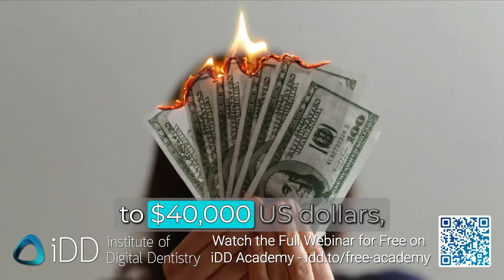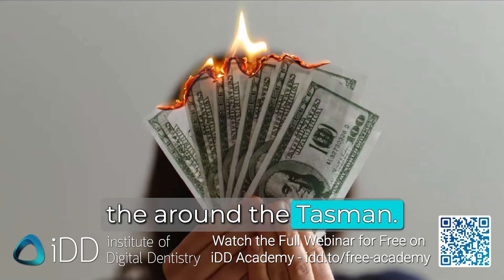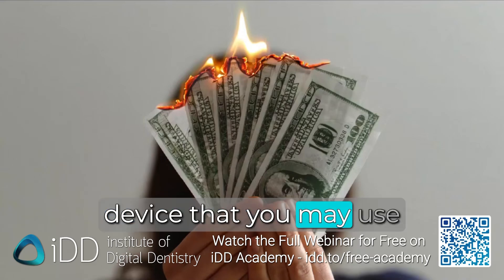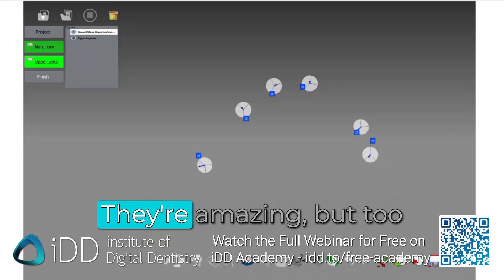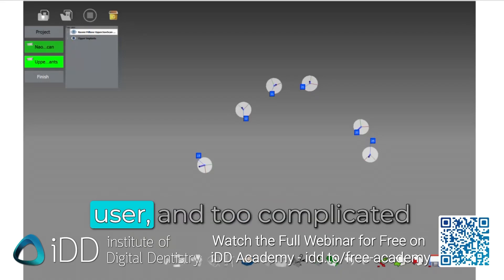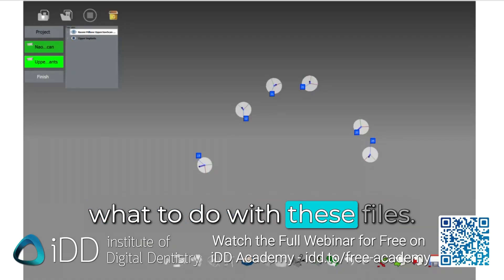You're talking around $30,000 to $40,000 US dollars — that equates to around $50,000 to $60,000 around the Tasman — for a device that you may use once or twice a year. I always felt like these photogrammetry devices are a perfect solution, they're amazing, but too expensive for the average user and too complicated for most labs to know what to do with the files.